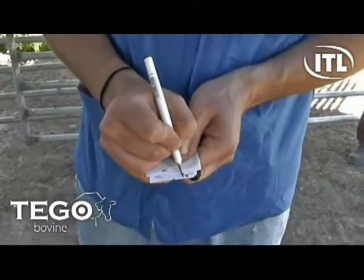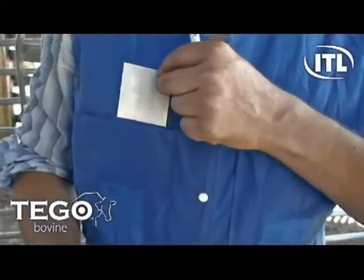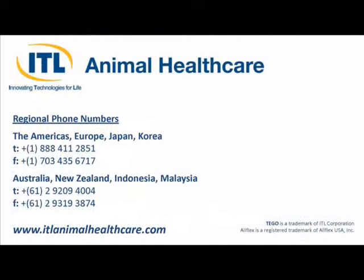Most of today's most popular labs and breed associations accept Tego cards, but you should check with your lab or association prior to mailing your sample. To place an order for the Tego Bovine Blood Collection Kit or to learn more about ITL Animal Healthcare's other products, please contact us today and check out our website at www.itlanimalhealthcare.com.